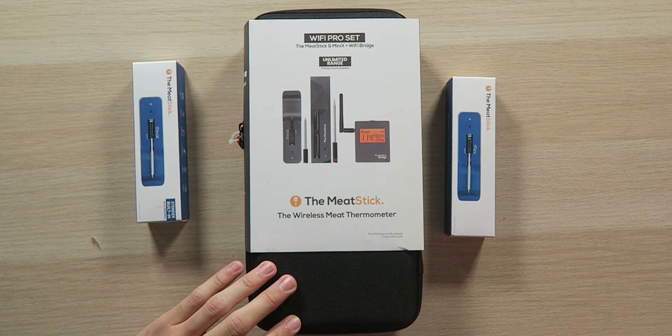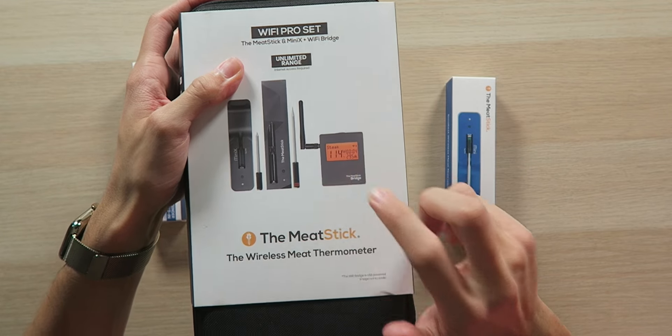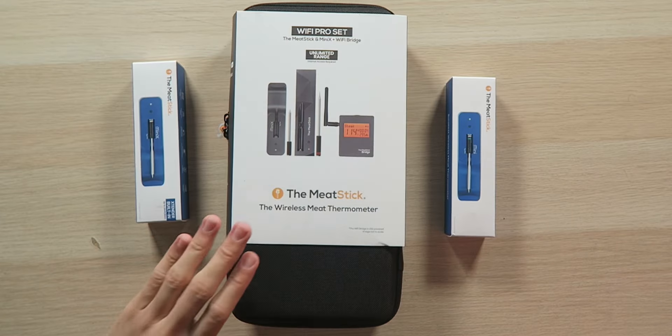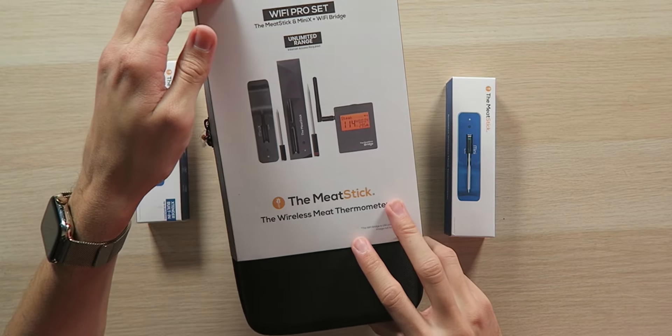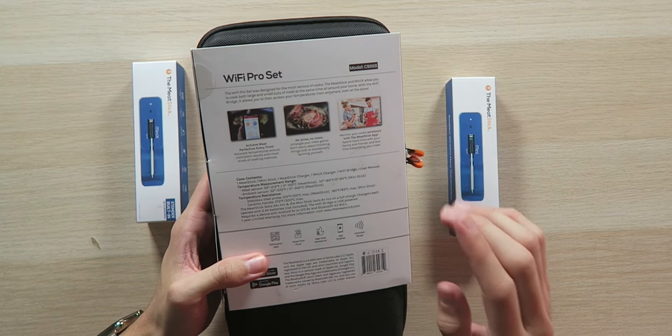If you want to go all the way to the max level, we have the Meat Stick Wi-Fi Pro set, which gives you unlimited range because it has a USB-powered Wi-Fi extender. That way you can literally check your meat from across the world if you really wanted to. You could go to any room of your house, or even across the street for a bit while your meat's cooking, and still be able to keep track of things.